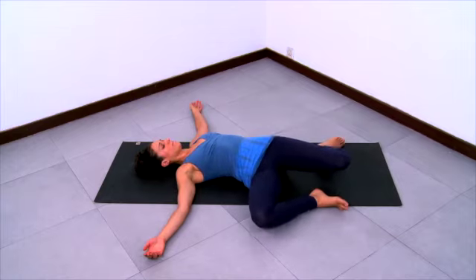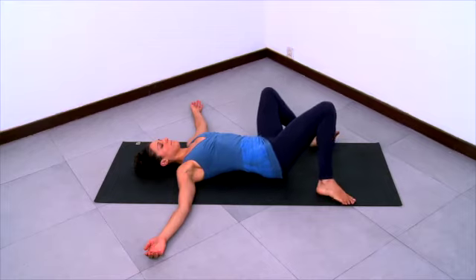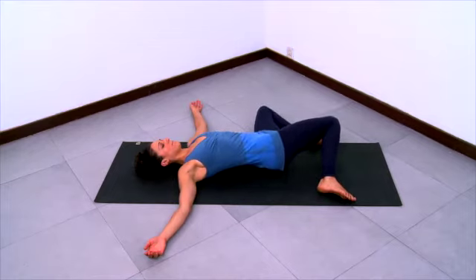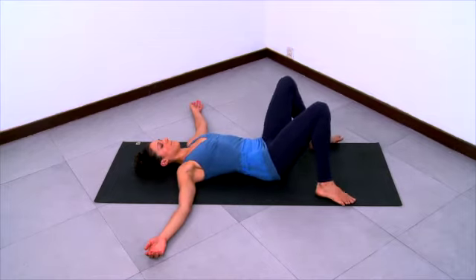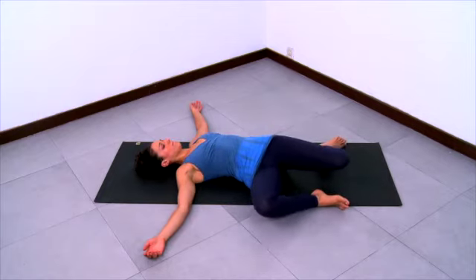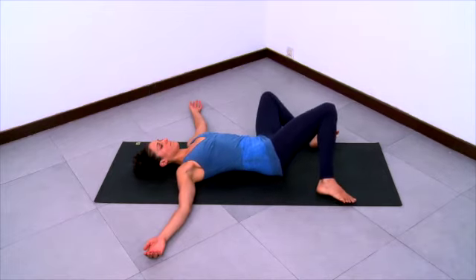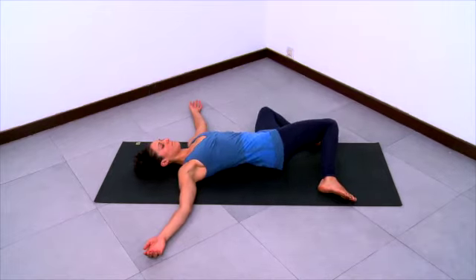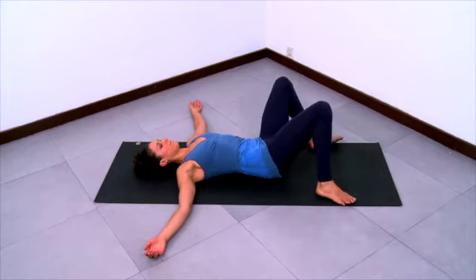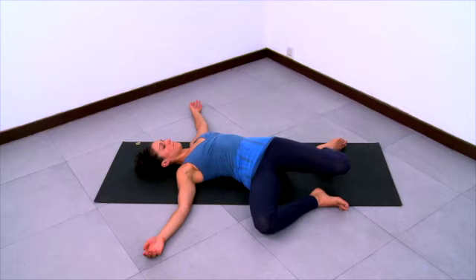Especially focus on the movement of the heads of the femurs in the hip sockets. Continue like this, and see if you can go a little deeper into the pose in the next couple of rounds.